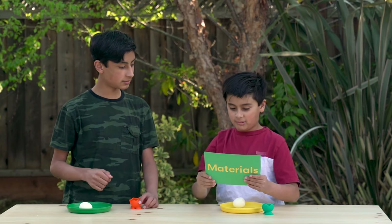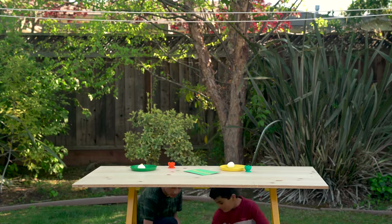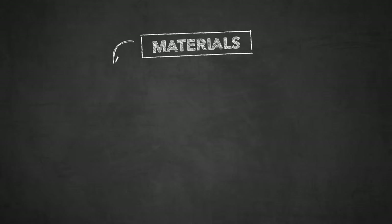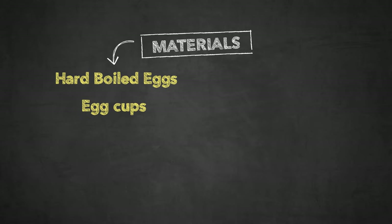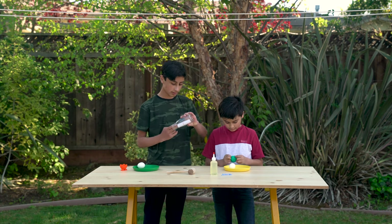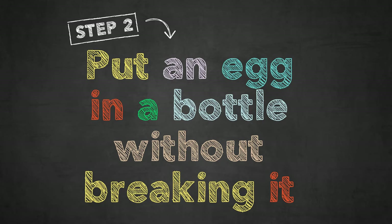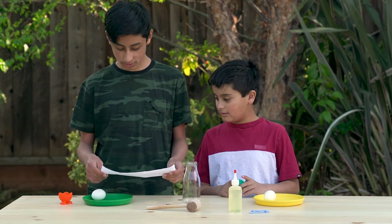Look under the table for the rest of the materials. So here are the materials in addition to the hard-boiled eggs and egg cups. First, we have a mallet, birthday candles, glass bottle, and some veggie oil. Try to get an egg inside the bottle without breaking it. Hint: only one of these materials will do the trick.